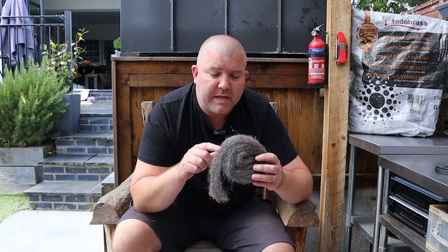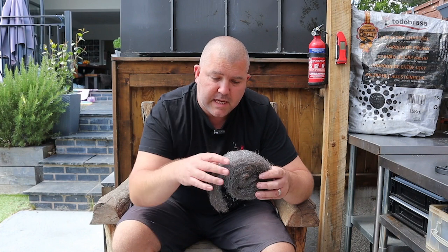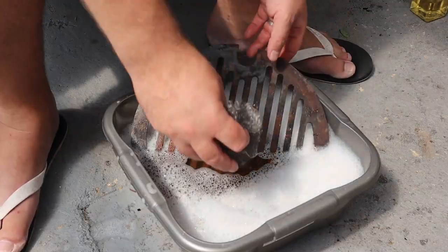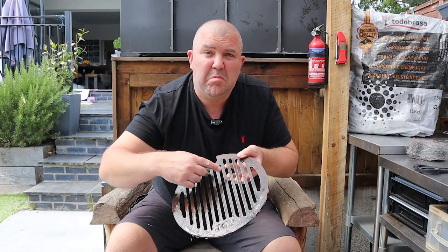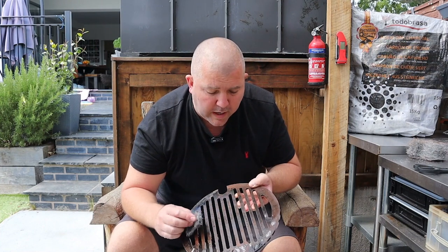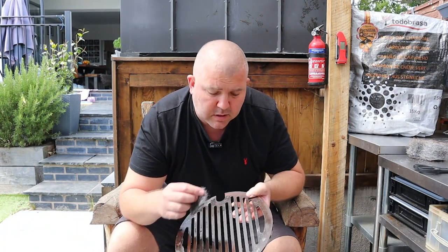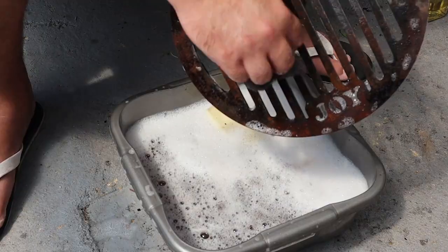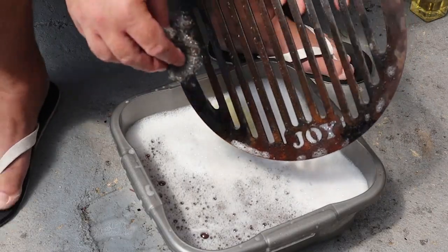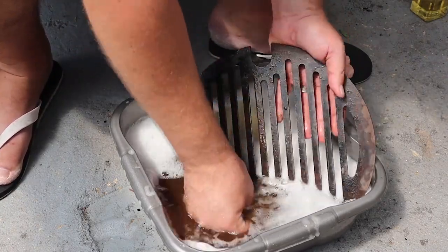Next, we're going to take some steel wool — this is going to do most of the work at removing that rust. You might want to use some gloves while you're doing this. We're just going to use it like we did with the scouring pad, brushing up and down on that grill grate until that rust comes off and we start getting it back to somewhere we can re-season and get it back to its former glory. Keep it in the hot soapy water, and after just a minute or two you'll start to see that a lot of that rust is just coming away and we're starting to get back to seeing the metal again. Keep at this on both sides, pushing it down to find its way naturally into the gaps, doing the side bits of the bars as well.